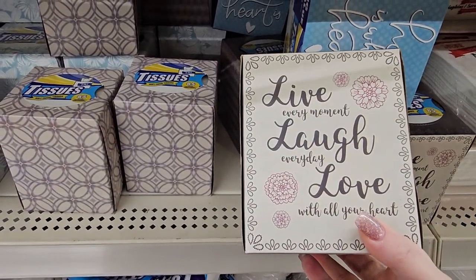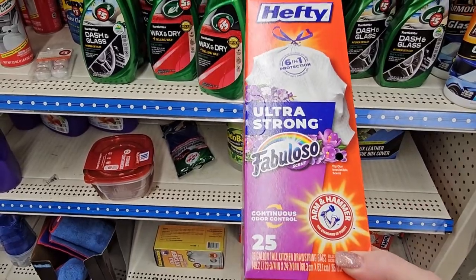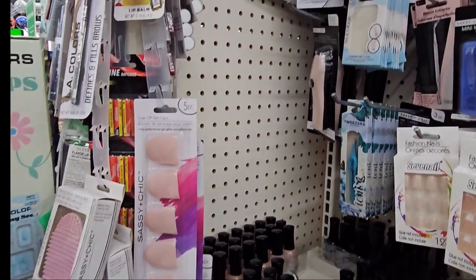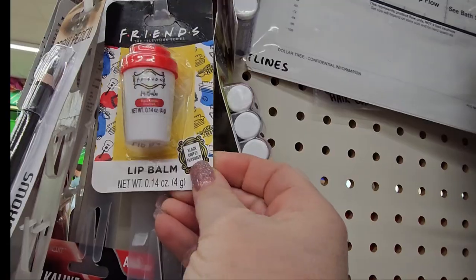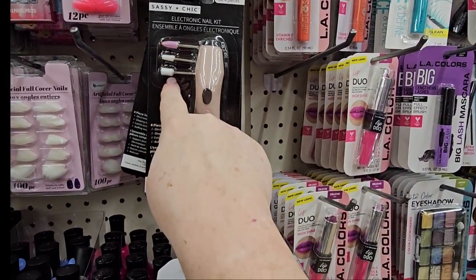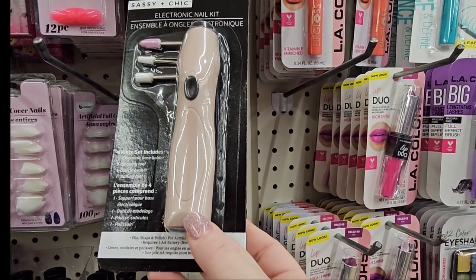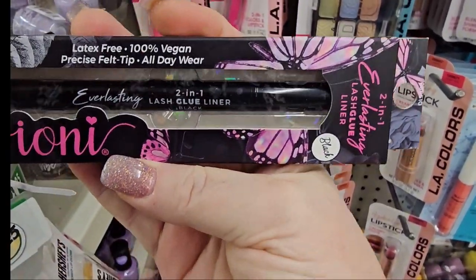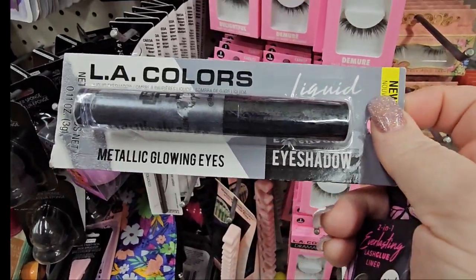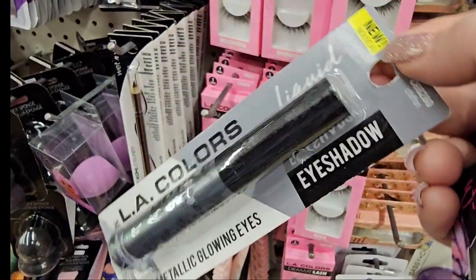I've not seen these before — 'live every moment, laugh every day, love all your heart.' There are Hefty ultra-strong Fabuloso bags, 25-count for $5, and the multi-purpose one 17-count for $5. I found this on this end cap — it's a Friends lip balm, adorable. Over here I found a Sassy and Chic Electronic Nail Kit, four-piece set — electronic base holder, shaping tool, cuticle pusher, and buffing tool. And I'm noticing this is lash, liner, and glue all in one from Tony Everlasting. I just spotted this — it's an L.A. Colors Metallic Glowing Eyes eyeshadow. I think that's a very pretty color — not seen this before.